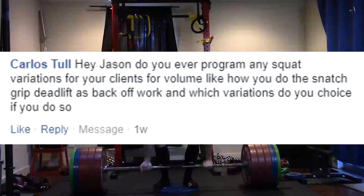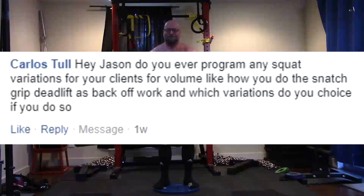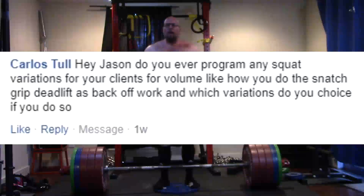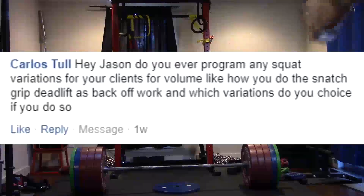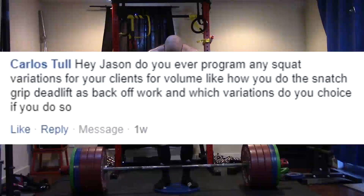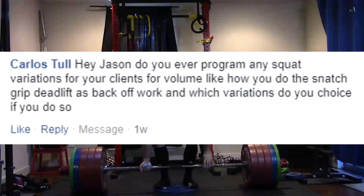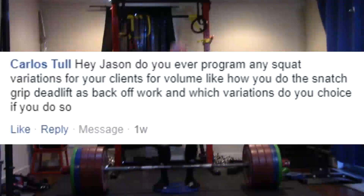Alright, next question. Hey Jason, do you ever program any squat variations for your clients for volume, like how you do the snatch grip deadlift as back-off work? And which variations do you choose if you do? I don't do that at all. I generally do not have any of my clients do volume work on squatting. I don't see the point. We have speed squats and max squats — why do we need anything else? We don't have the same options that we have with various deadlifts.